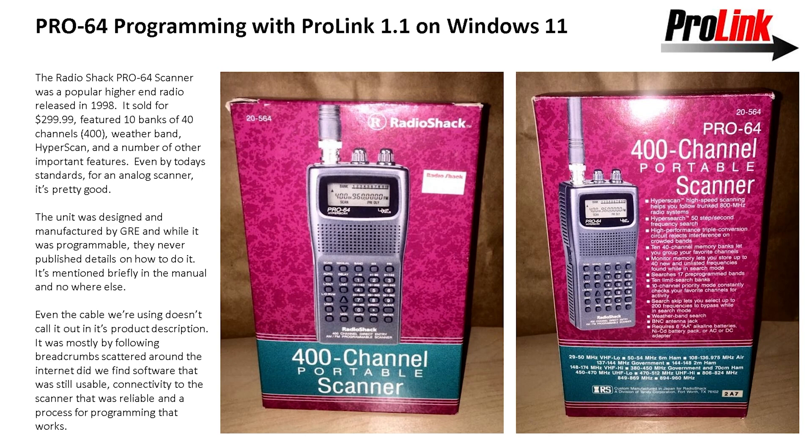Many scanners had the ability to connect to a computer and program them, and this particular scanner has that ability, but it's documented nowhere. There's a brief mention that if you want to do it you should contact a technical person at Radio Shack to help you out, but other than that there's no documentation in the scanner manual on how to do it and no information on any of the cables they sold. So it was really kind of difficult to pull this together, but I figured, you know what, let's give it a try.